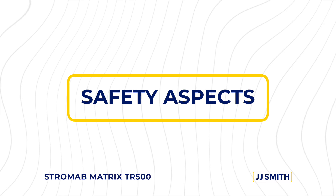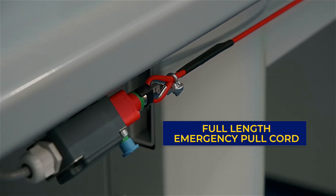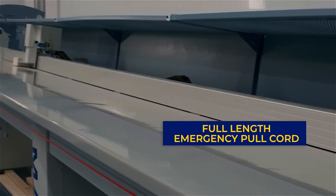Safety aspects of the machine: it is fully guarded with an electrically interlocked transparent hood. There's a full length emergency pull cord running the length of the infeed table.